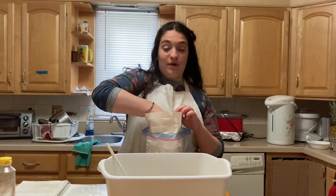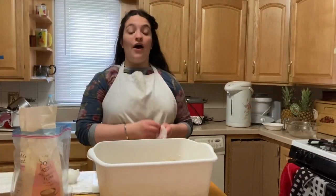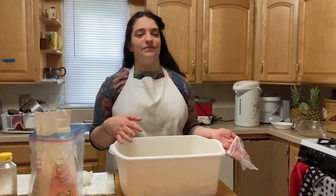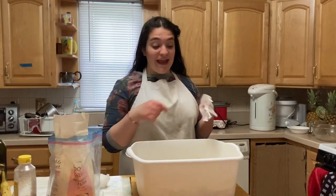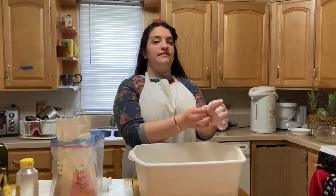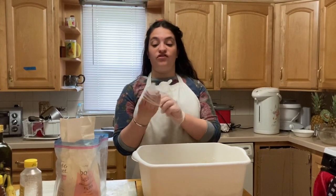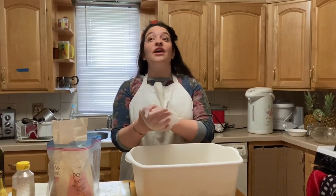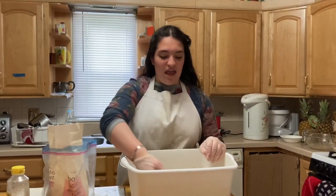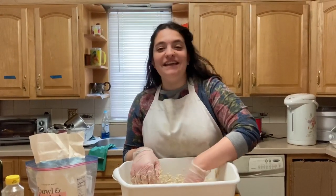Once we're able to knead the dough we can add more as we're kneading. Now we're going to start kneading the dough, adding flour sporadically as we need. I'm putting gloves on — we're all used to that nowadays — but it's also great because it keeps dough off your hands. You just take the gloves off and the dough goes in the trash instead of clogging up your sink, which I have experience with.